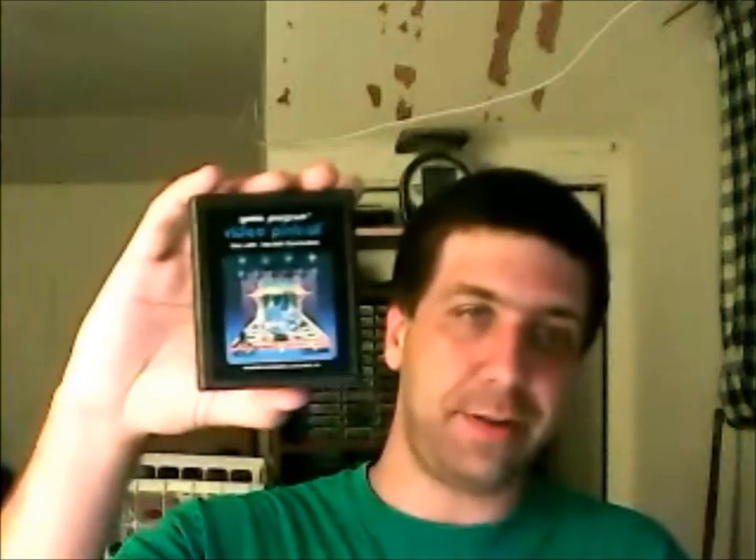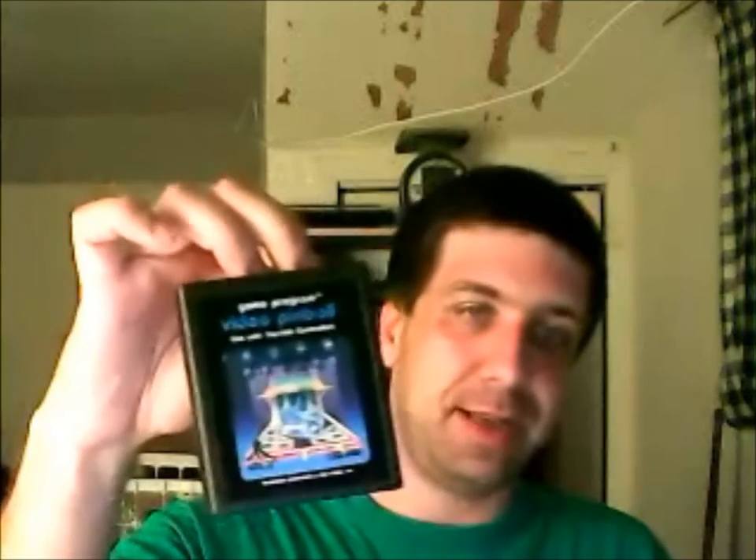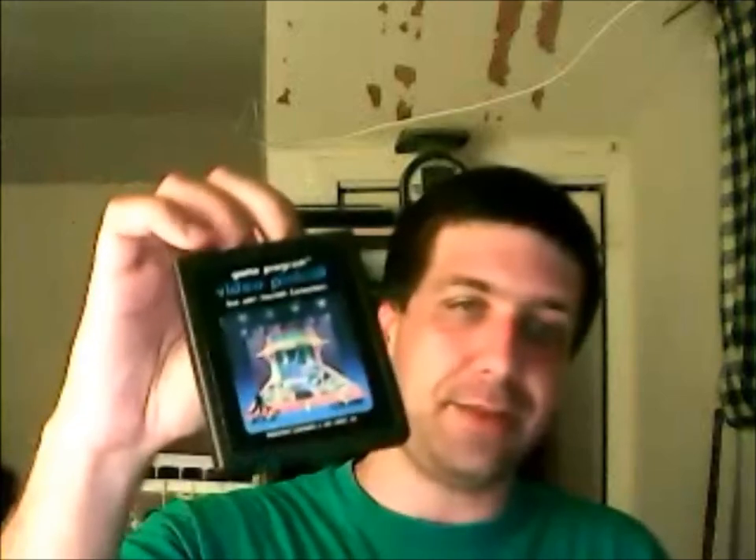Video Pinball — this is a good game to relax and just play because it's easy, simple, mind-numbing, and surprisingly fun. Now if you look at the label, you'll see both labels are lowercase. This is like Missile Command — you'll find ones that are both lowercase, both uppercase, and then ones where the top and bottom labels are different from each other, giving you four different cartridges to collect. With Video Pinball, you also have the text label to collect.